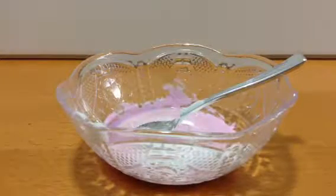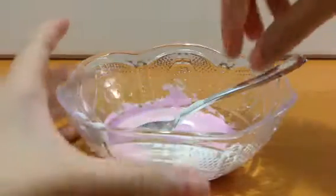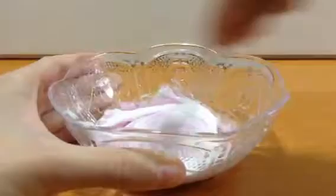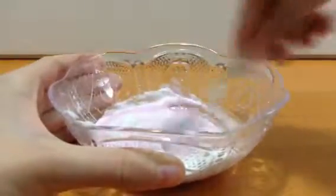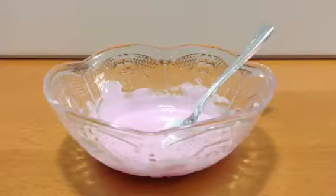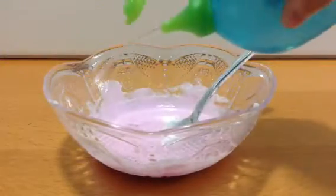Now it's time to start mixing. Now I'm adding my slime activator. It's borax and water.